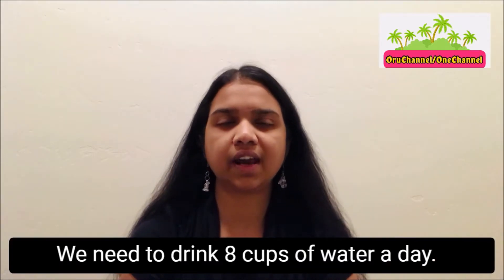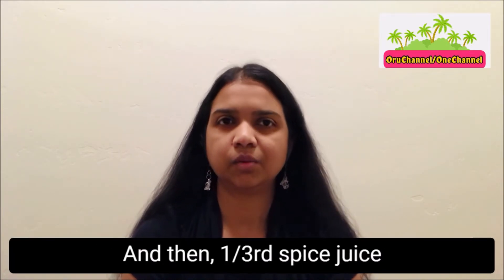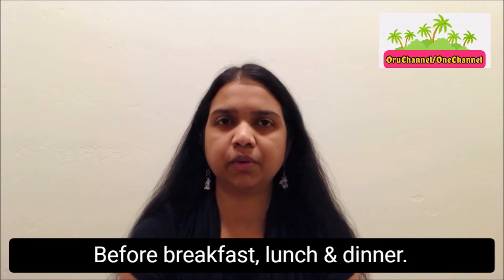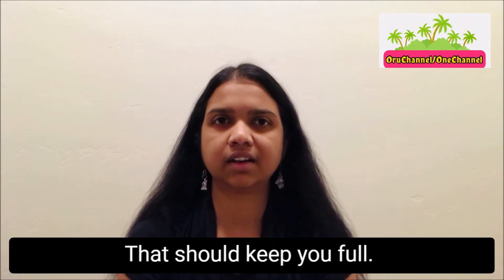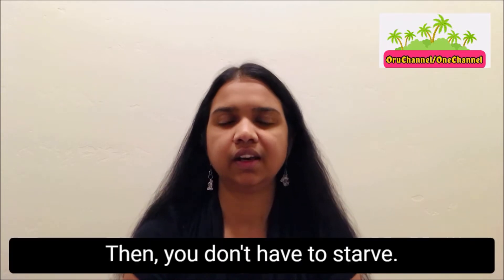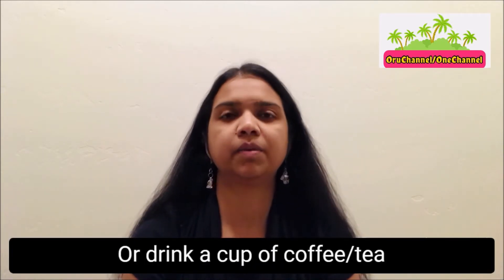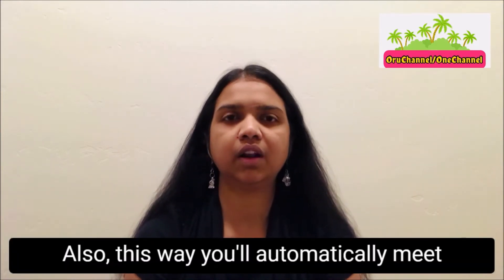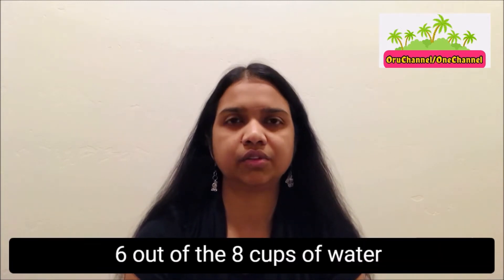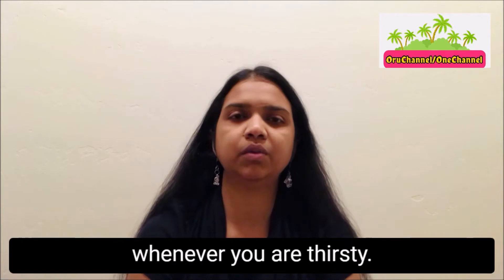We need to drink 8 cups of water a day. You can drink 2 cups of water and then 1/3 spice juice before breakfast, lunch, and dinner — that should keep you full. In case you are hungry during the day, you don't have to starve. You can have an apple or drink a cup of coffee or tea and repeat them if needed. This way, you will automatically meet 6 out of the 8 cups of water, and you can drink the remaining 2 cups whenever you are thirsty.